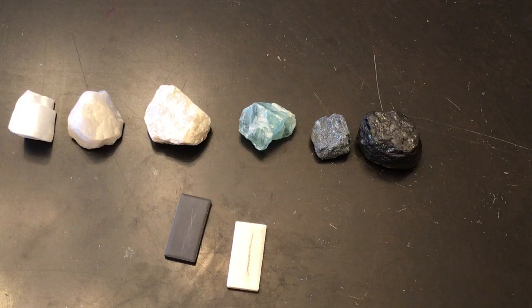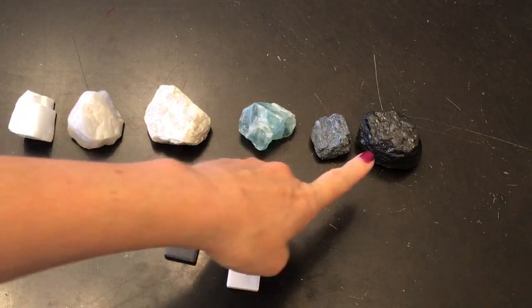So this streak test is helpful to tell certain minerals apart, especially ones that might look similar. You might have two black minerals, but if one streaks a purpley reddish brown color, that's a clue — it certainly is not graphite.